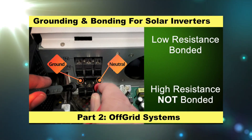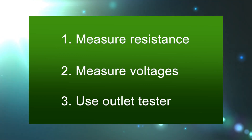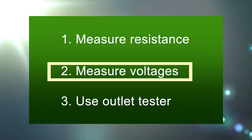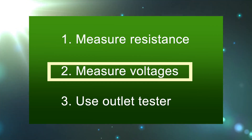In the grounding and bonding for solar inverters part two video, I covered three different methods for testing your inverters. The second one is measuring voltages. And in the video that you're currently watching, we're going to expand on some new information of how to measure voltages, especially related to ghost voltages.